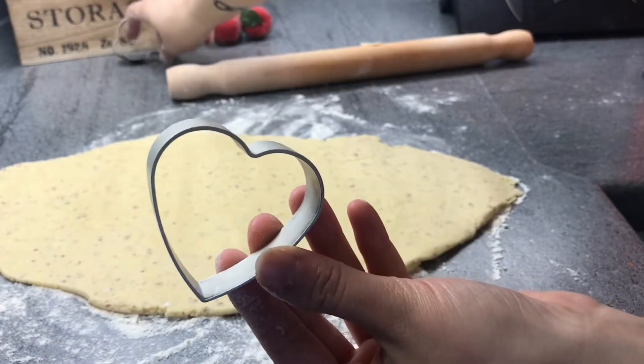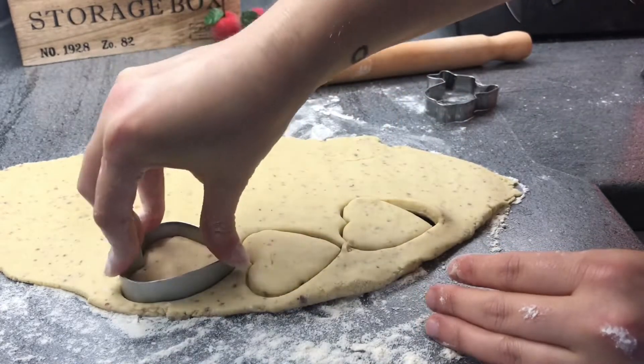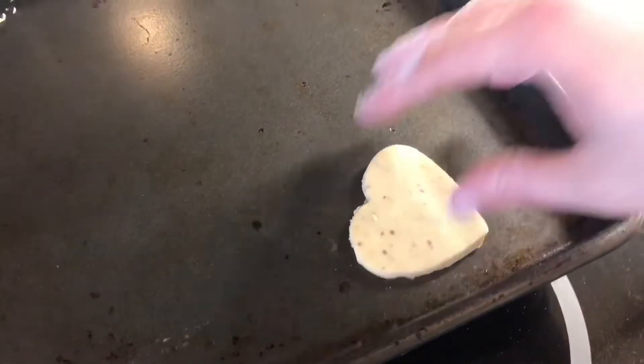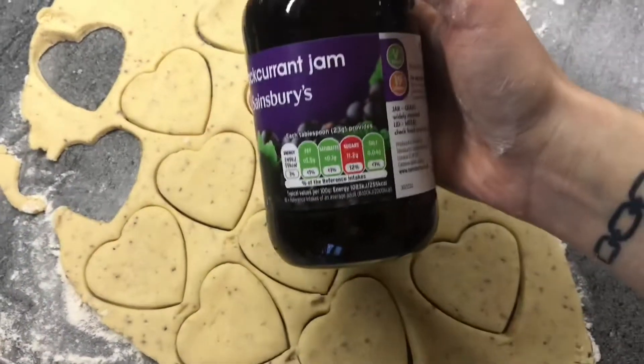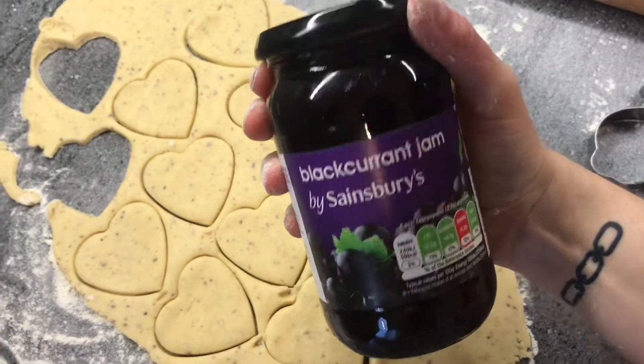And it's time for cookie cutting. First I'm going to use my heart shape. We will bake our cookies on a dry baking tray — no sheets or grease. Make sure your cookies are in pairs because later we will be sticking them together using jam.